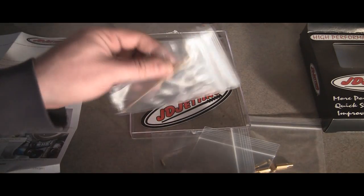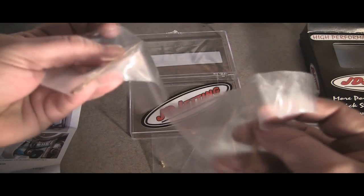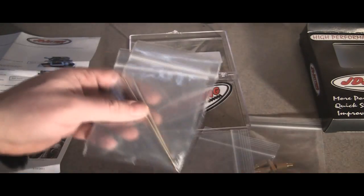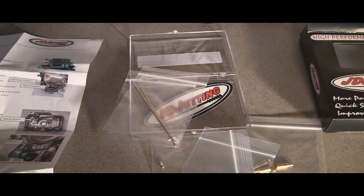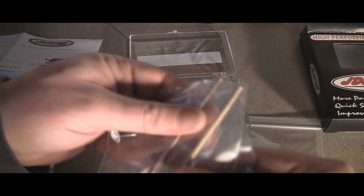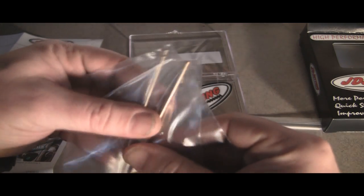You get two needles. You get a red one and a blue one. This is where you do your clip position. The blue needle is for low altitude and cool temperature, which is what I'll be running. The red is for high altitude and high temperature.